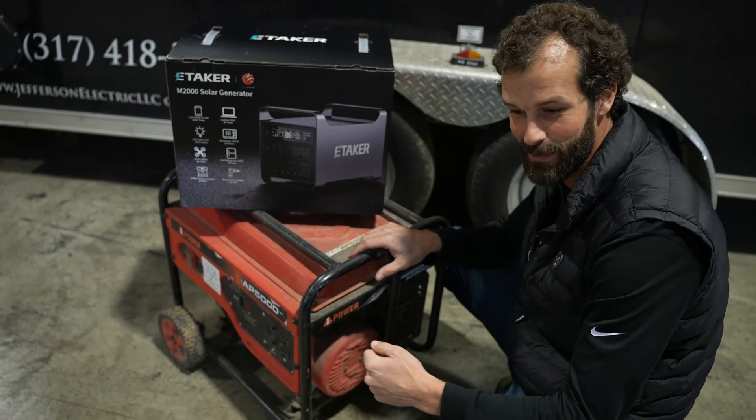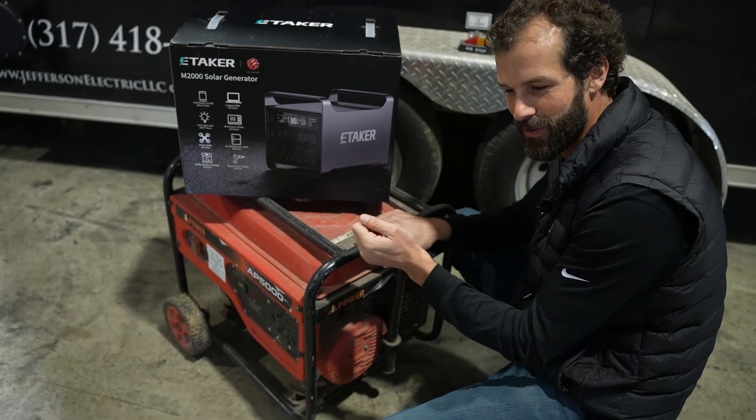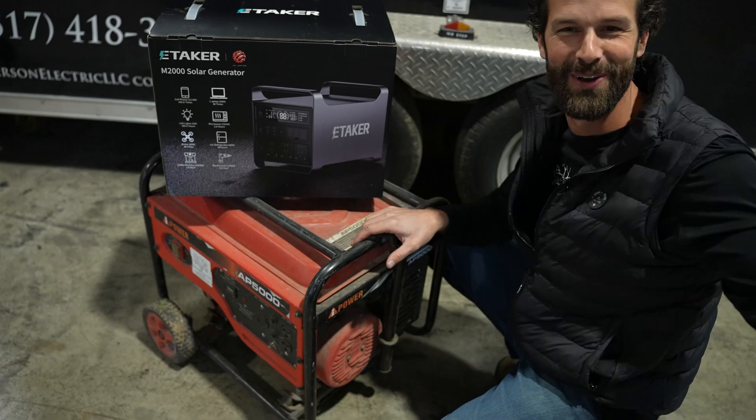It took three hands to start. One to tink on the hammer. Two to spray the starter fluid in. Three for the throttle — and actually four. One to pull the cord.